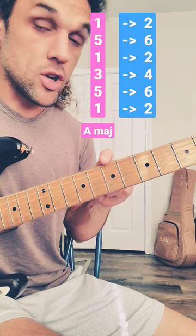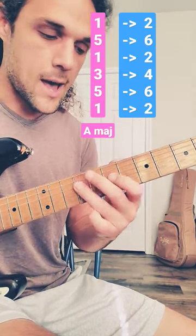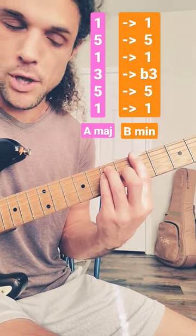But what happens if we look at all of those notes to the right as a chord? Playing all of them at the same time, we get this minor chord up a whole step from the major chord that we've been playing.